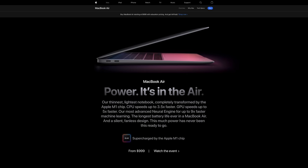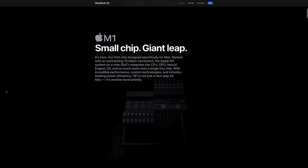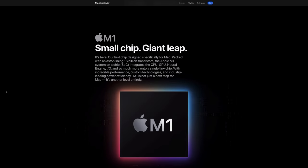The MacBook Air now has the exact same chip as the Mac Mini and the brand new MacBook Pros. Since that release, we've gotten probably hundreds of questions from folks wondering: is this the new best option for setting up a budget main stage keys rig for your church?